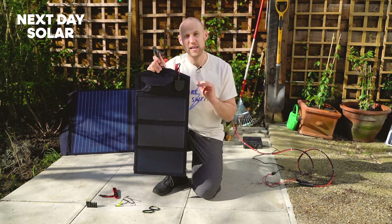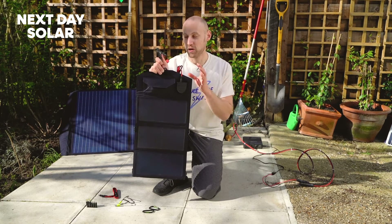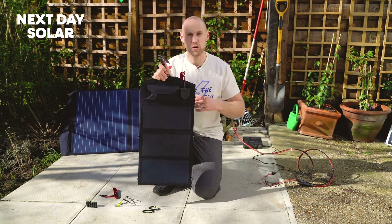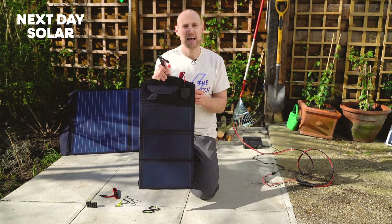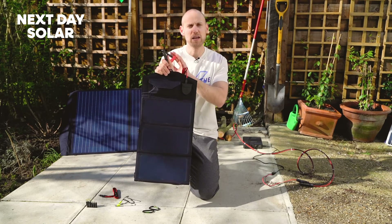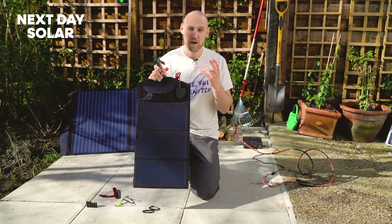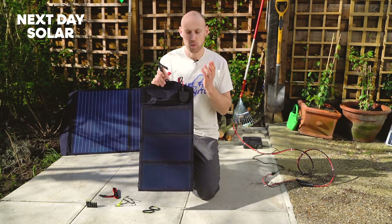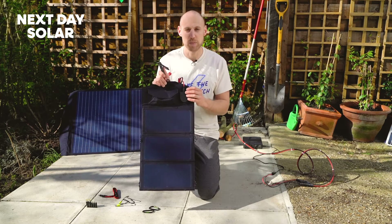Batteries left without any use or charge will degrade and you won't get the best life out of them. With a simple solar panel like this you could connect to any electrical device — it could be an electric garden device, an electric lawn mower — simply anything that has a battery. Batteries are expensive and very bad for the environment; they take up a lot of energy to recycle and reuse, so why not invest in a solar panel that will look after your battery and keep it at its best.